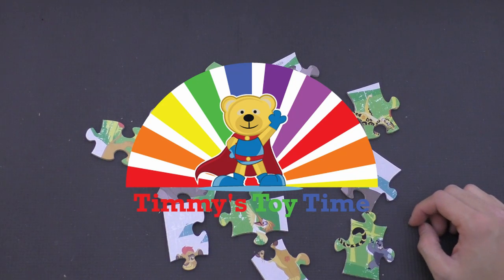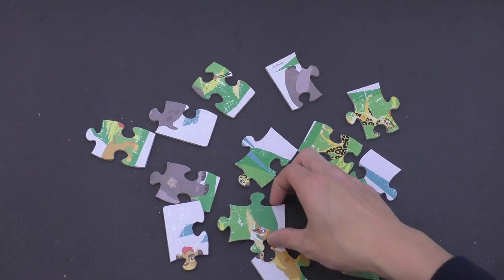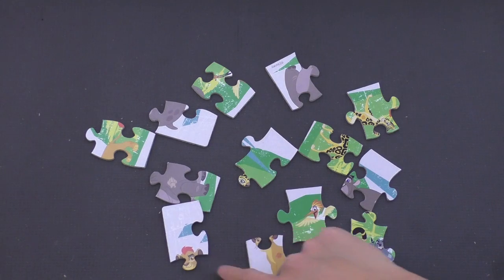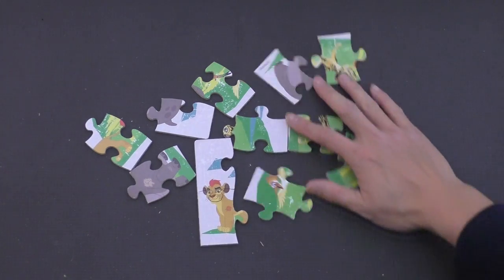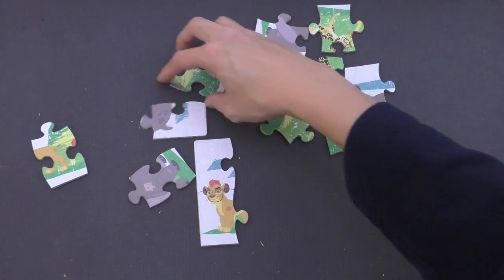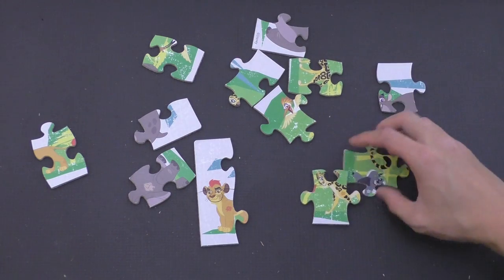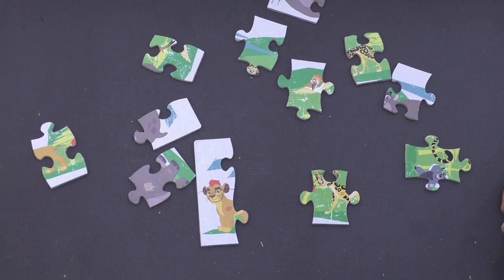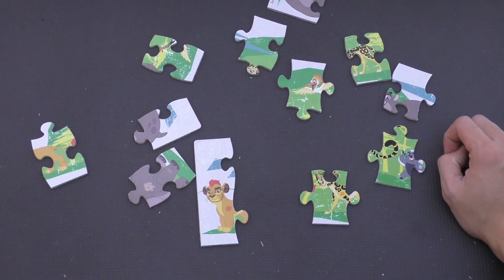Okay, so it looks like we might have all of the Lion Guard here for this one. And Kion — it was Kion's face, so we're actually gonna put that together like that. There you go. Spread this out a little bit. We have Fuli right here — her favorite fast cheetah. Bunga the Brave. Bestie's right there. So let's try to put this together.